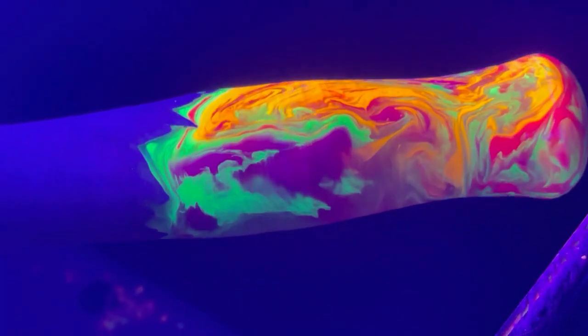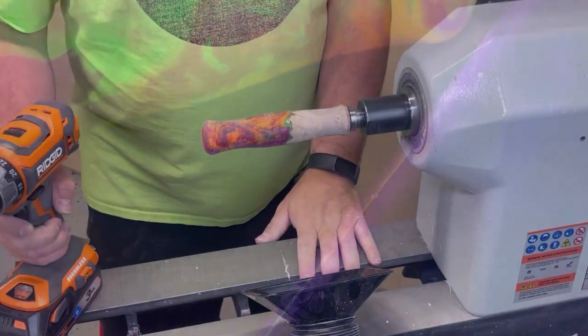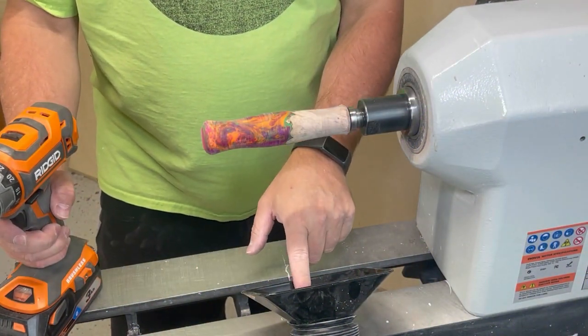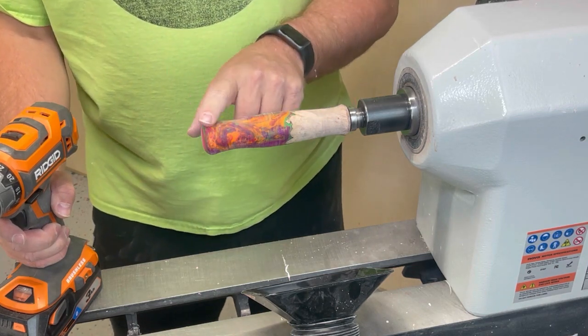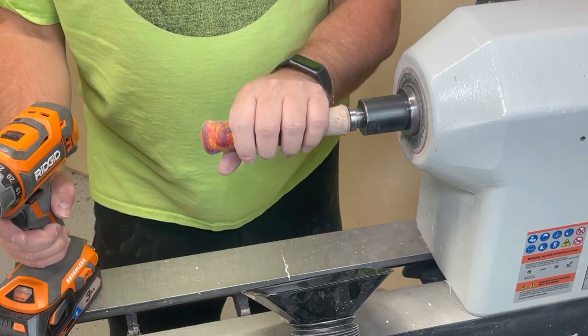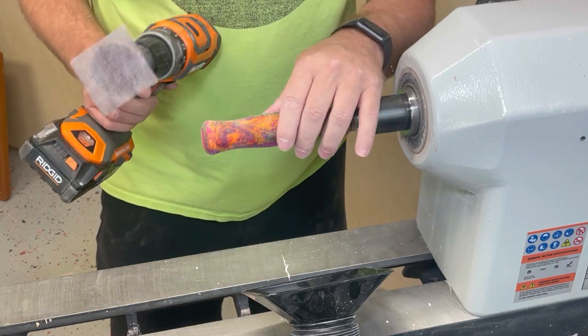Just for fun — oh my goodness. Look at the rest of this stuff too. Look how cool that is. So much fun. A couple of notes here: this is dust collection right here, I'm about to turn it on. I'm not going to pretend that I'm a good enough wood turner to have this ready to just hand sand.